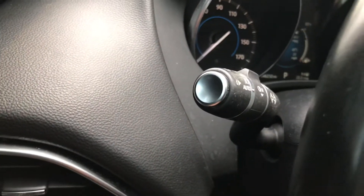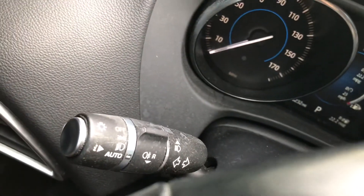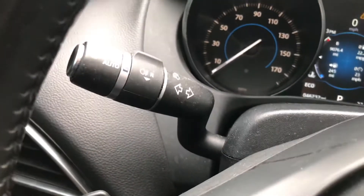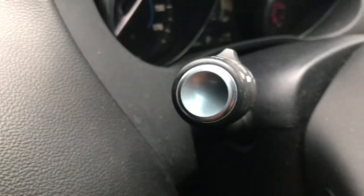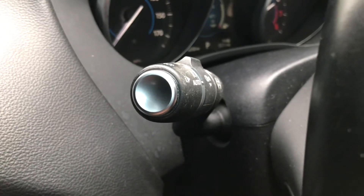Over here on the stalk, there's a button. It doesn't have any labeling or anything — it doesn't say 'trip' as far as I can see, and it didn't say it on the back either. What you have to do is hold it for several seconds, probably five seconds.